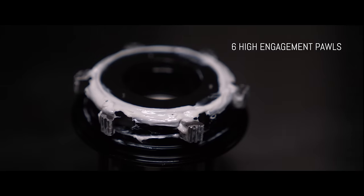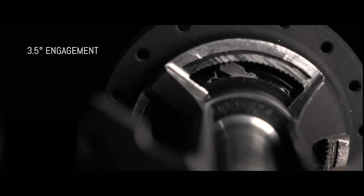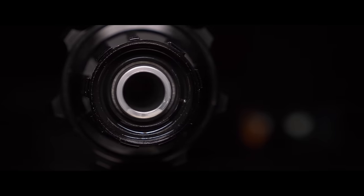These suckers pack six high-engagement pawls with a 102-toothed ratchet and a 3.5-degree engagement, meaning you can pick up speed at the drop of a hat. They use oversized bearings and a patented seal system, which creates a strong and durable hub.